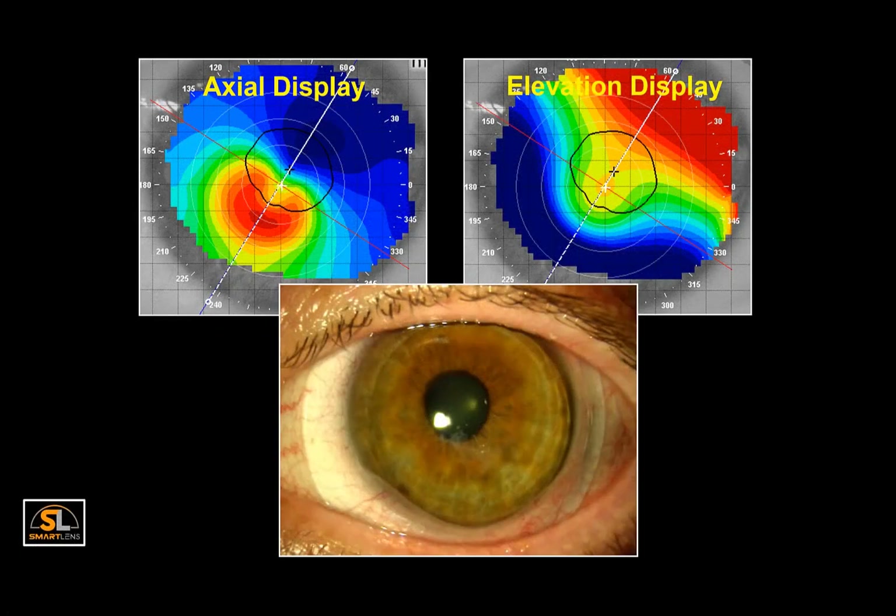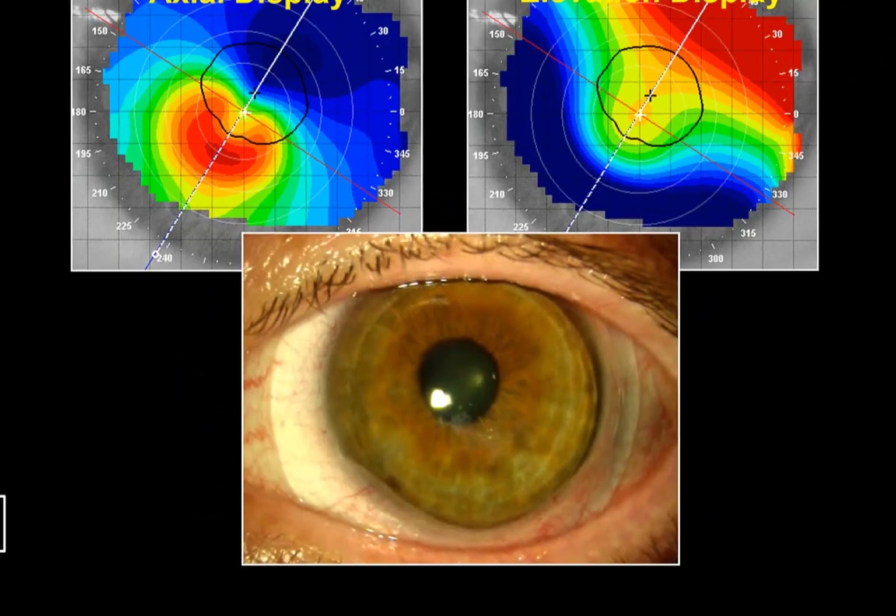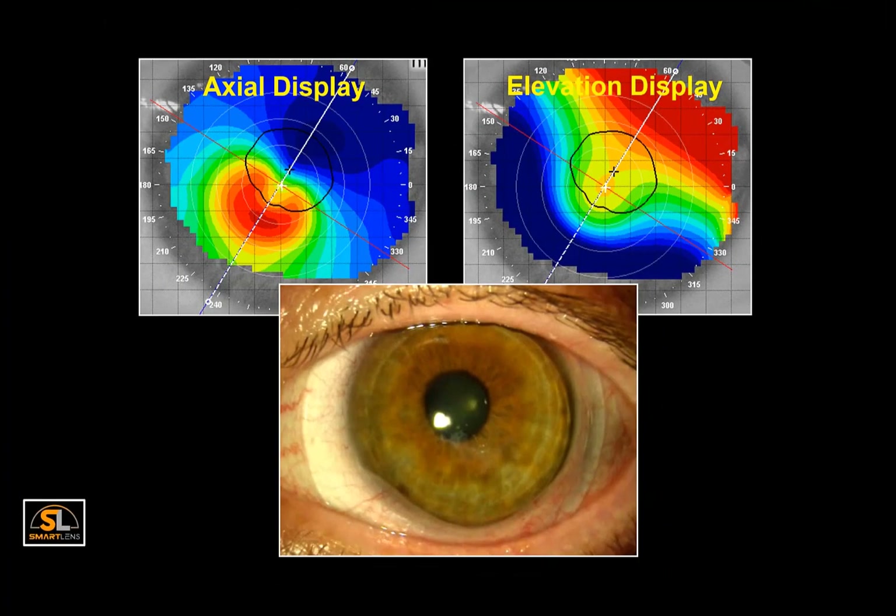Vault is the number one consideration related to scleral and Smart Lens fitting. Personally, I'd rather have more vault than less to ensure the lens doesn't settle into corneal or limbal touch by the end of the day. The oxygen supply doesn't appear to be significantly altered by a thicker fluid layer. However, there is one instance where excessive vault may create some complications. Conjunctival prolapse can present where the elevation of the eye is low and the vault of the lens high. This usually happens temporal inferior because scleral lenses position down and out.